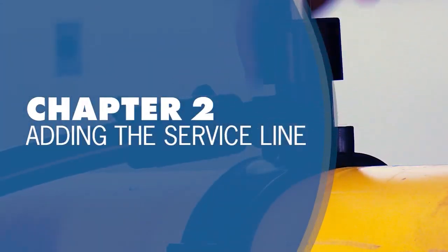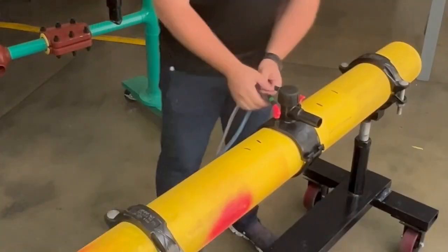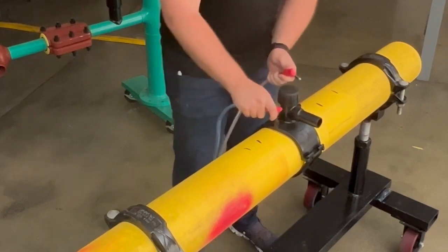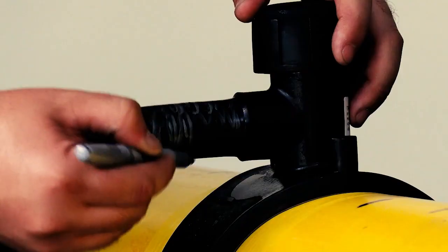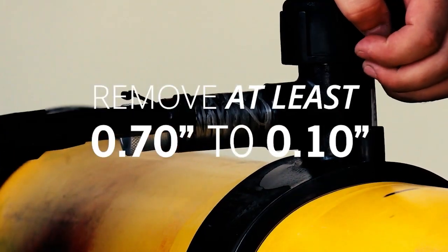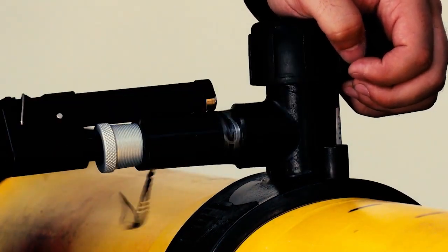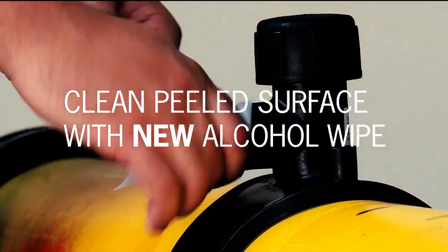Chapter 2: Adding the service line to the outlet. Now that the tap tee has been fused and cooled, you'll need to install the service line. The first step is to prep the outlet of the tap tee for fusion. If any loose dirt or dust is present, remove it with a damp cloth followed by an alcohol wipe. We recommend marking and peeling the entire length of the outlet before fusing a coupling. Make sure your peeling tool removes at least seven thousandths of material from the outlet surface. Then clean the peeled outlet with another new alcohol wipe.